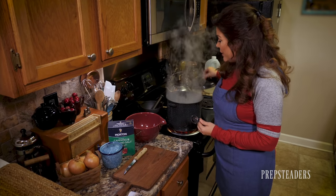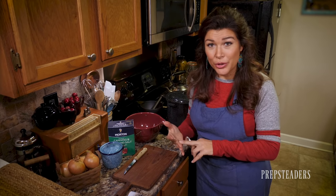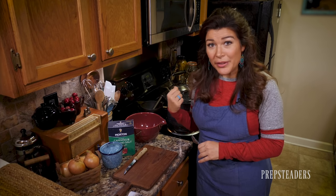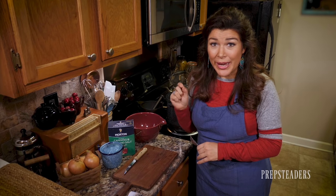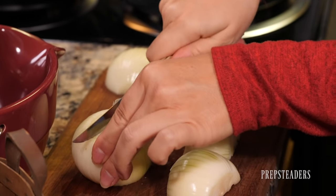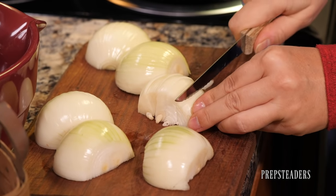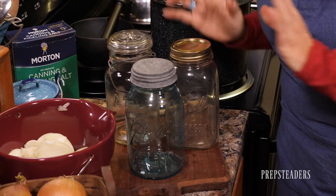While the brine is warming — that'll only take a minute — I'm going to slice up the onion that we'll add directly to each jar. I'm using sweet onions today. I like purple onions for their color, but these have great flavor and they're the least expensive. I've also chosen three of my favorite jars to use.